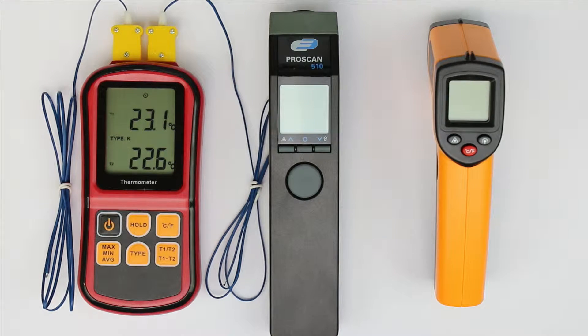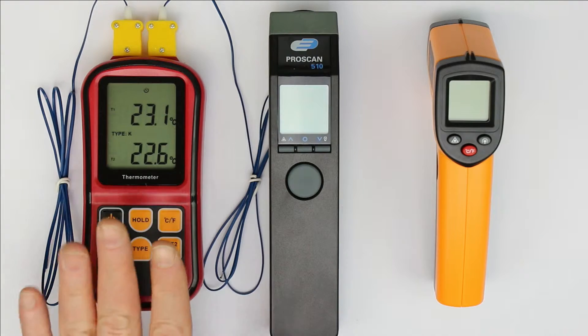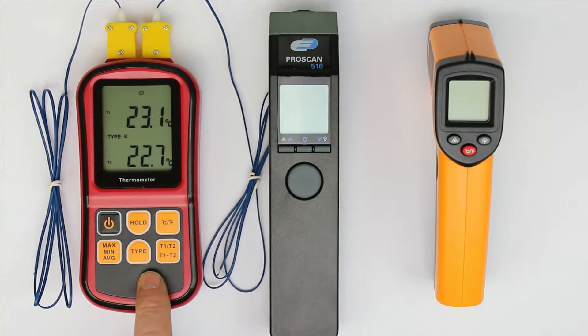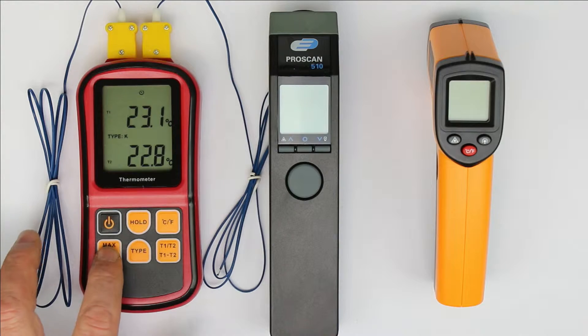Hi, this is Roger from Kankalabs with another issue of our M-Show videos — what every maker should have one of. Last time we had this dual thermocouple thermometer, handy, cheap, and very useful in the lab, especially for measuring temperatures at semiconductors.